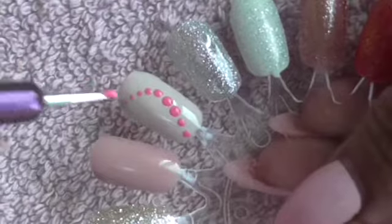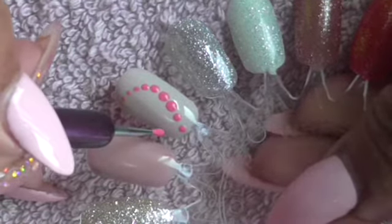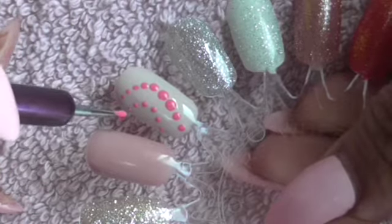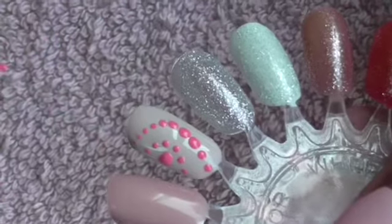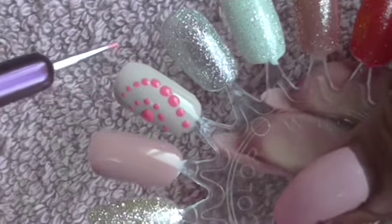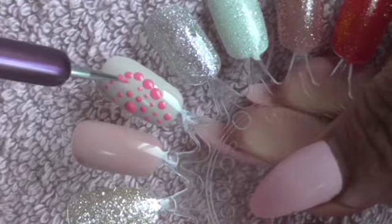Take some more of the color and then what we're going to do is create another row a little bit further down. You don't need to make these any bigger — just keep them the same size. You can see how effective that looks, and here in the middle you could do a slightly bigger dot. That beautiful pink on that lovely beige taupey color looks really effective.